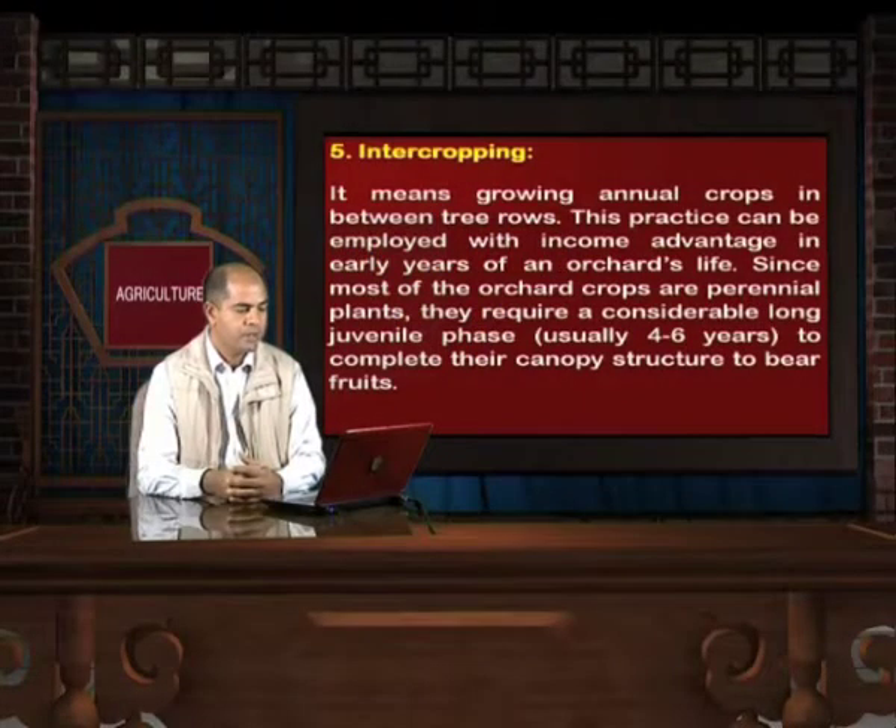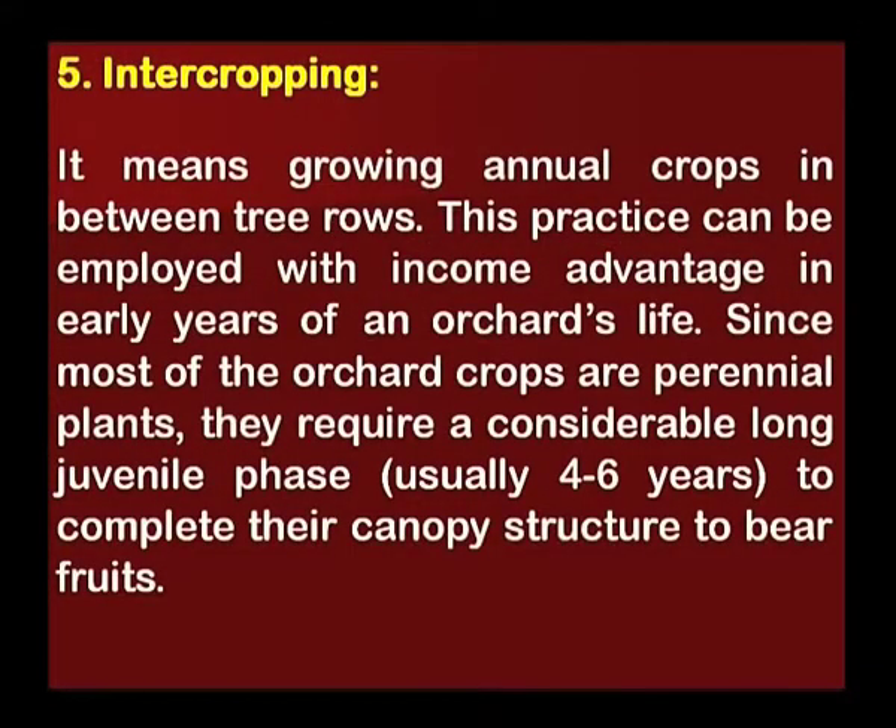Another management practice is intercropping, which means growing annual crops in between tree rows. This practice can be employed with income advantage in the early years of an orchard's life. Since most orchard crops are perennial plants, they require a considerable juvenile phase — usually 4 to 6 years — to complete their canopy structure and bear fruits.